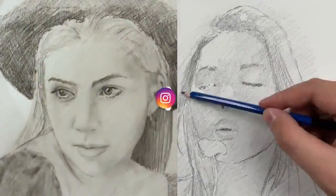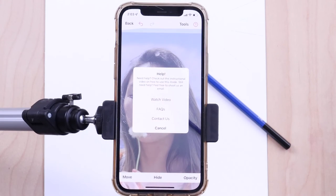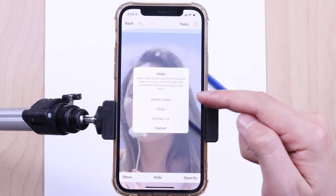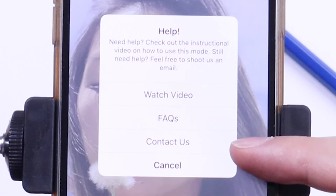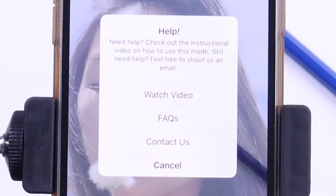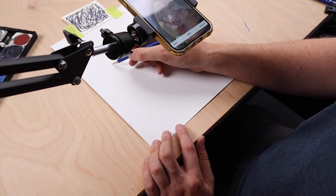Make sure that if you post your time-lapse videos on social media to tag us for a repost. We're at Davinci Eye on all the social networks — we love to see what people are creating with the app. If you need help with anything, press the question mark button in the top right corner of the screen. From there you can watch instructional videos, check out our FAQs page, or email us. We usually respond extremely fast and love to hear from artists and aspiring artists using the app.